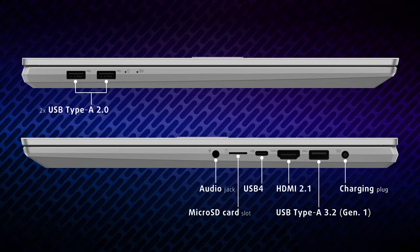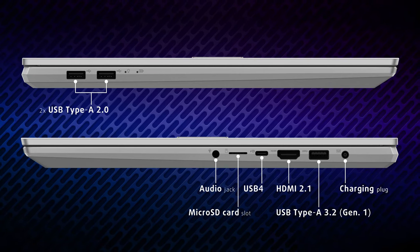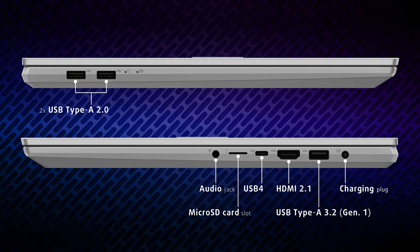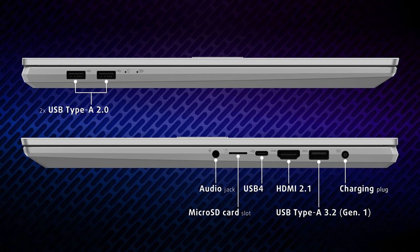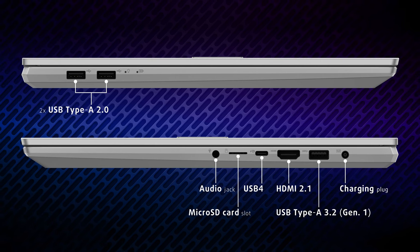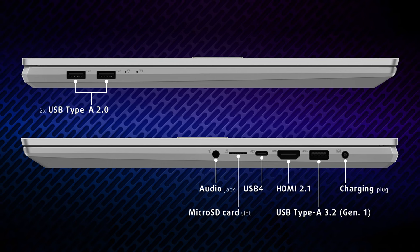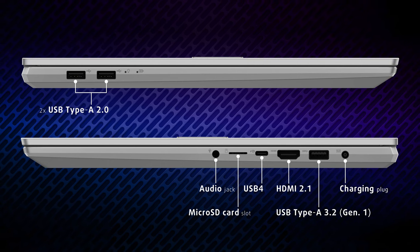Going over to the sides, we're greeted by a lot of ports, including two full-sized USB 2.0 ports, one full-sized USB 5 gigabit port, an HDMI 2.1 port for up to 8K 60fps output, one USB 4 Type-C port, a microSD card reader, and an audio jack.